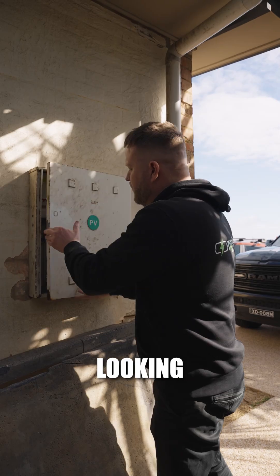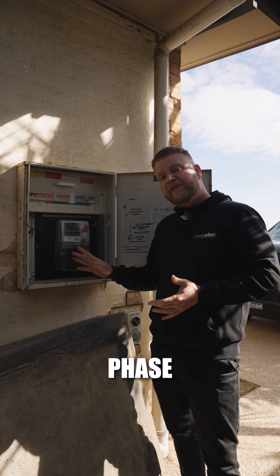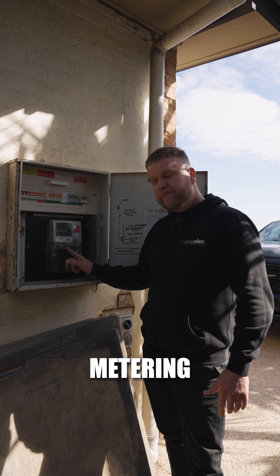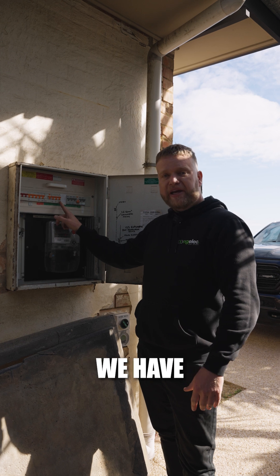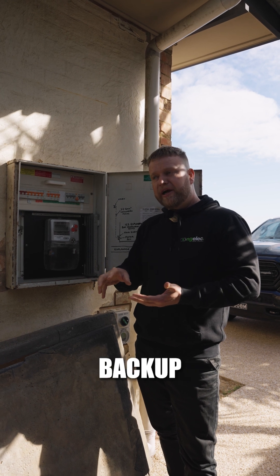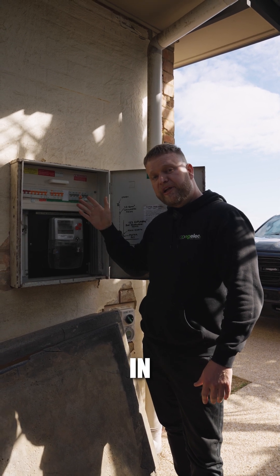The first thing we look at is the switchboard. Looking in here, first thing we check is whether it's single phase, two phase, or three phase — this site is three phase. This meter is an older type of meter and we're going to get this upgraded to a time of use metering. The other thing we look at is what sort of circuit protection we have. These circuits over here are an older type of safety switch and they actually aren't compliant to put on battery backup, so we're going to be changing these out to a type A safety switch. We're also noting how much space we've got in here to put additional equipment in.